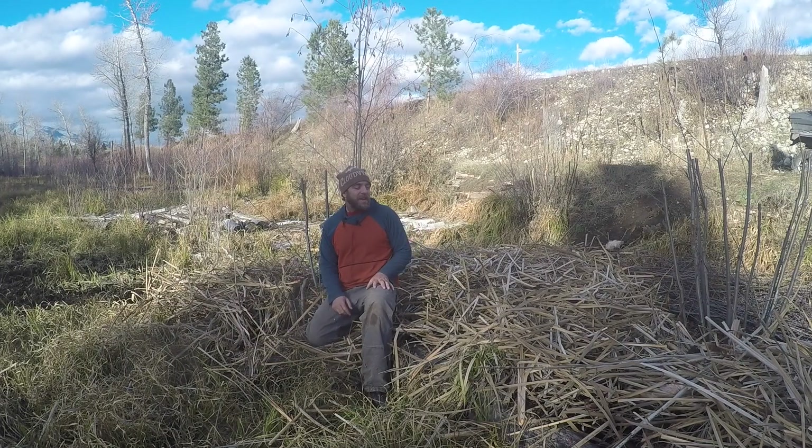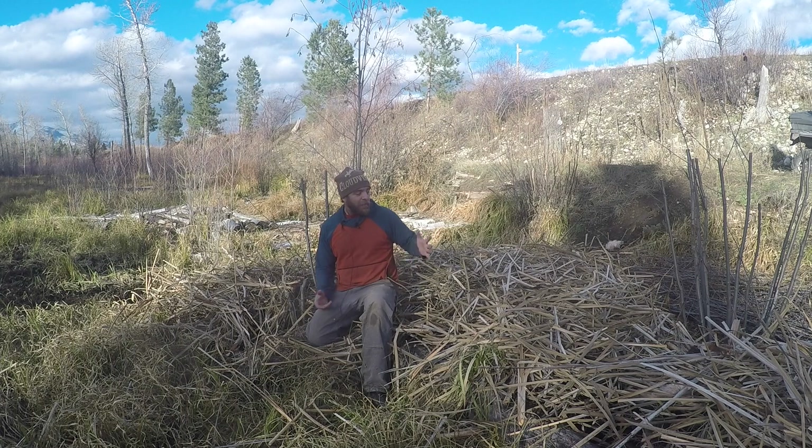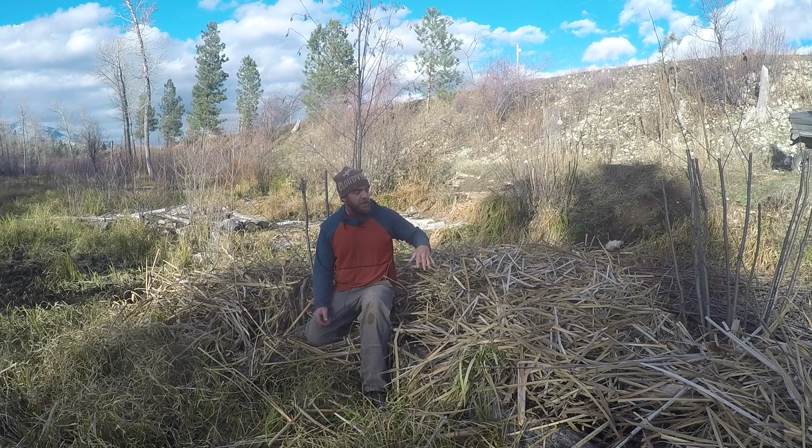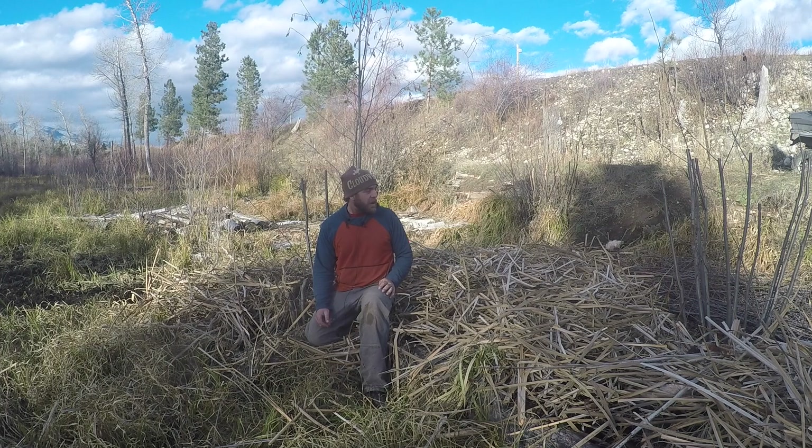All right, I'm back. This is where we are — I've been down here a little over an hour. We've got the alders down. We've got 80 to 90 percent of the cattails down. It'll probably take another 30 to 40 minutes and a sharper blade to finish that off.